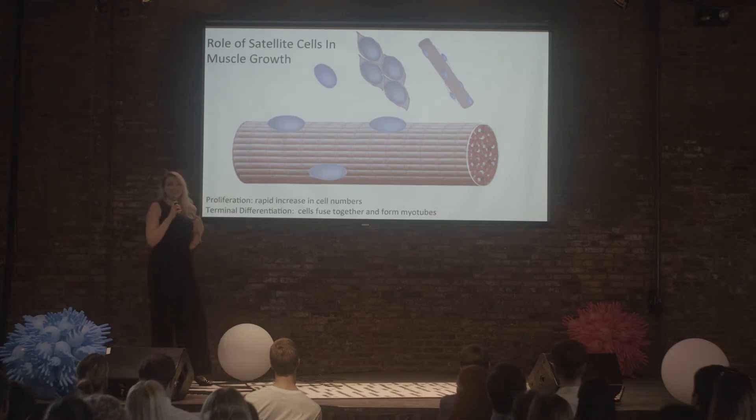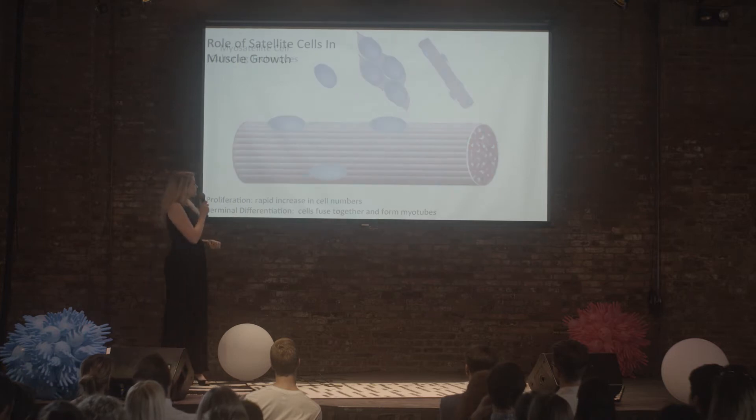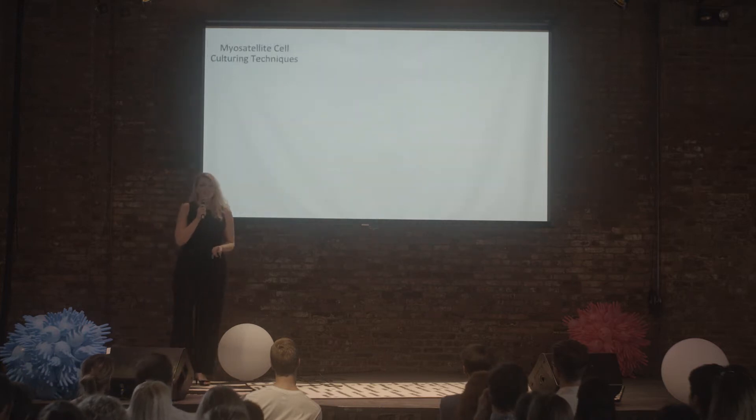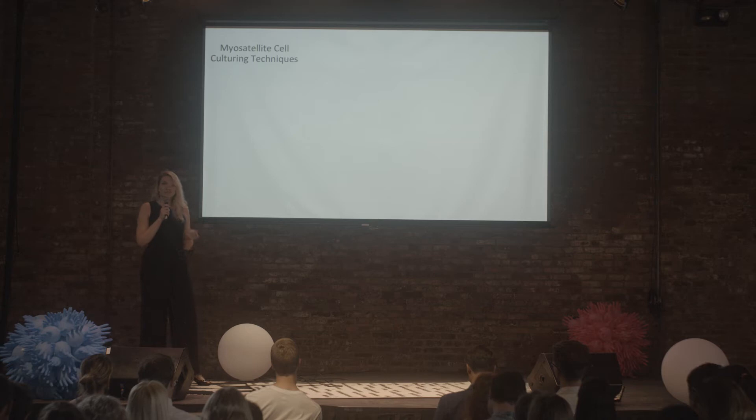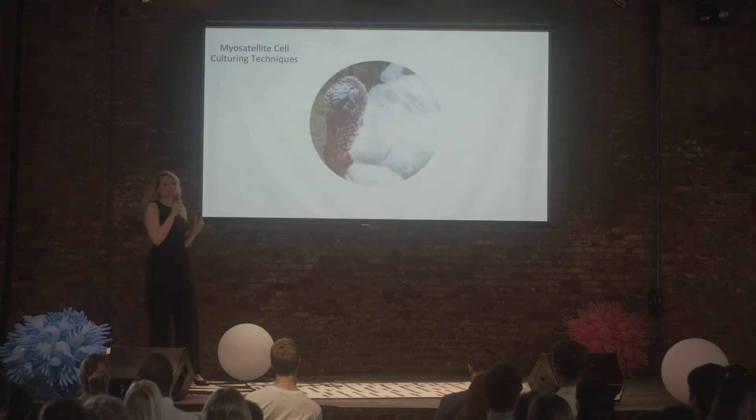Now that we understand the potential for using satellite cells to make muscle inside the body, let's talk about how we can use them to make muscle outside the body. When I first started my research, I developed a cell bank from turkey muscle satellite cells, because people like to eat turkey and there aren't many farm animal muscle cell lines out there. I began with a biopsy from a turkey.